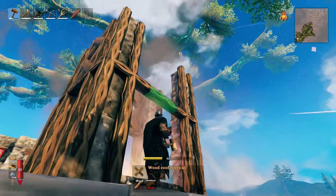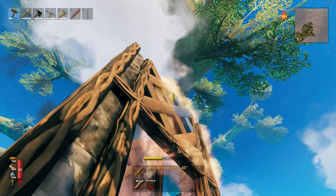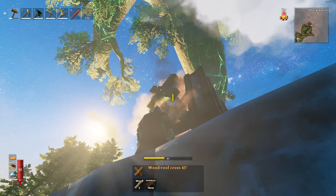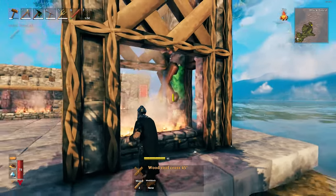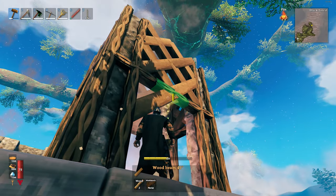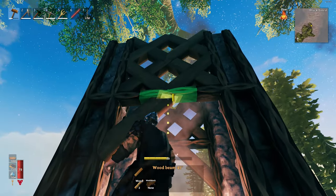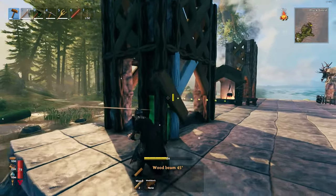The X-pieces create a textured look that smoke cannot escape through whatsoever, even though they are full of gaps, meaning your smoke is walled off. It also looks quite nice running up to your ceiling. The last thing I like to do is grab a couple of 45-degree diagonals and come down on either side to make it look like the X's are connecting to the stone in every place.